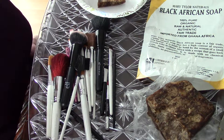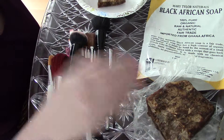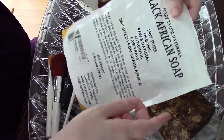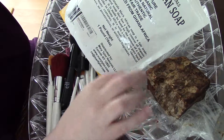Welcome to another edition of Jacqueline of All Trades. Today we have a beautiful cake — no, I'm kidding! This is black African soap and it looks like an amazing fruitcake, but it's actually soap.